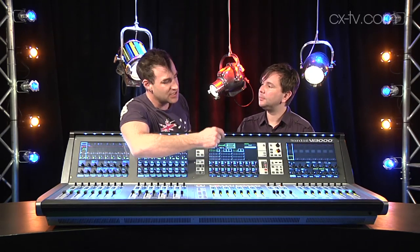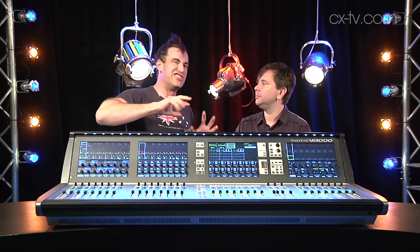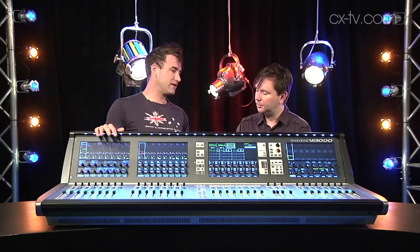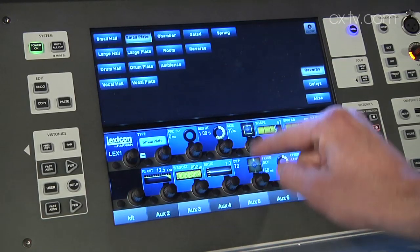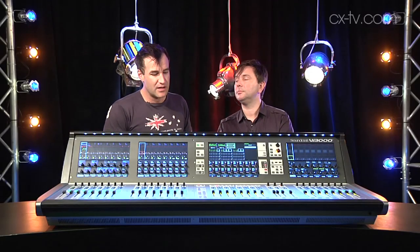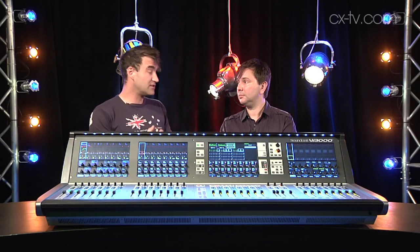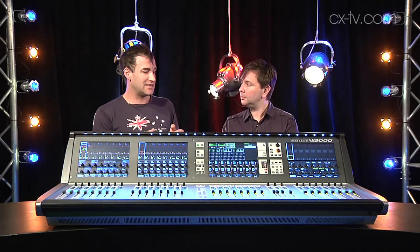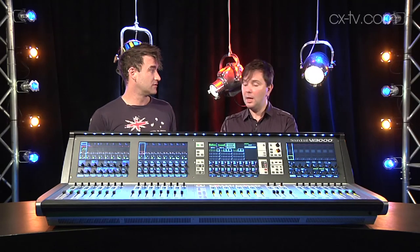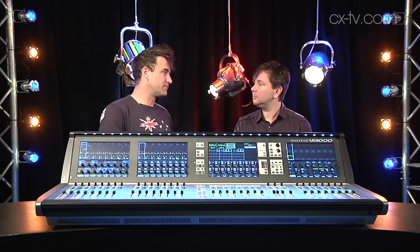Up here we've got the meter section. You can tap on any of the mix buses and have those buses appear on that end tile — kind of the engineer's tile. There's up to a second of delay on every output, up to a hundred milliseconds of delay on every input, and four internal Lexicons — a little bit down from the Vi6, but there's always the real-time rack option or your existing Lexicon. You can have stereo or mono mix buses for all 24 mix buses, plus left, right, and center, and you can assign up to 16 of those buses as matrix as well as auxiliary or groups.